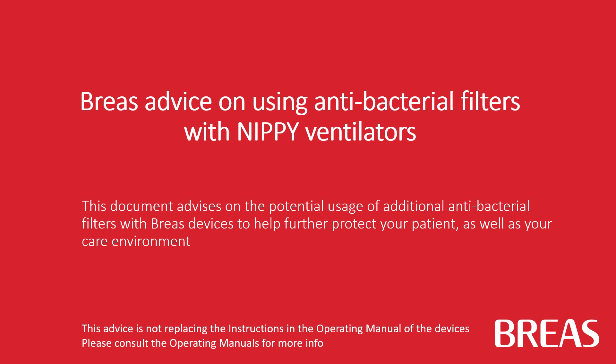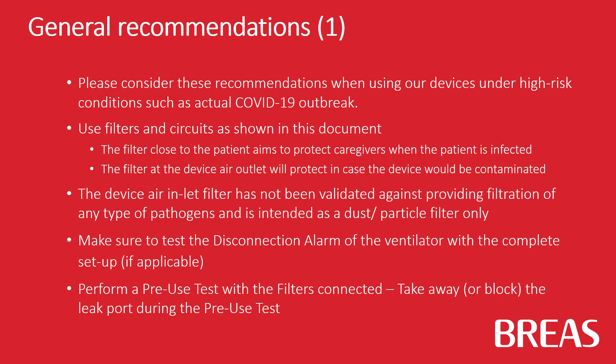This document advises on the usage of additional antibacterial filters with BreaS devices to help further protect your patient as well as your care environment. Please consider these recommendations when using our devices under high-risk conditions such as actual COVID-19 outbreak.